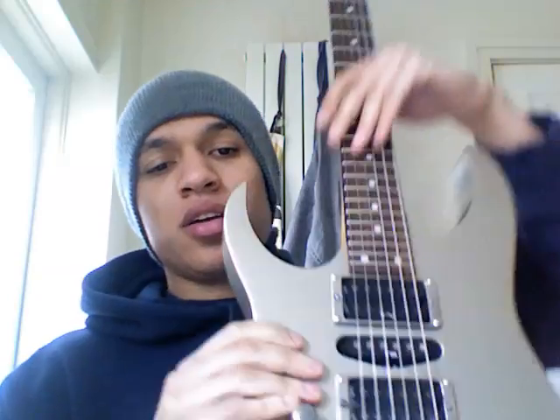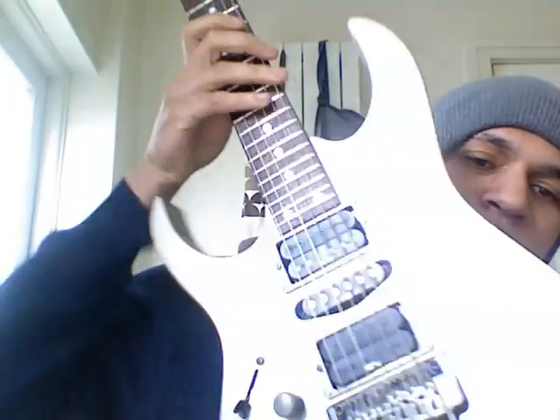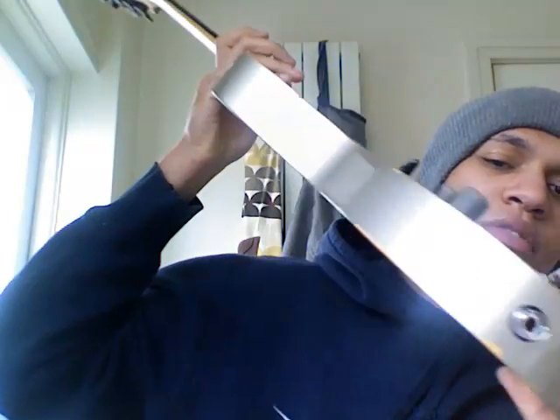Hi guys, this is a gear run-through of a guitar that I'm selling on Gumtree at the moment in the London and South London area. This is an Ibanez RG570 in grey nickel, which is more of a dark silver metallic finish.